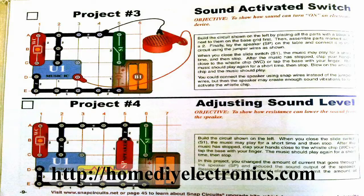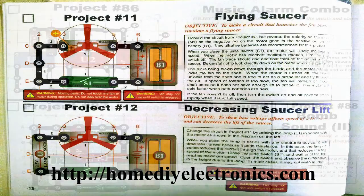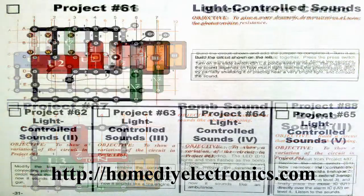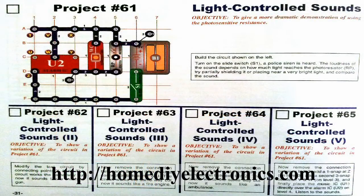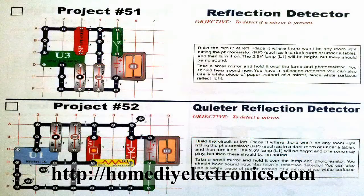Project number 3 is a sound activated switch — kids always love it when they can make things happen just by shouting at them. Then there's the flying saucer, a very popular project. You can build a circuit that makes a sound like a bomb dropping, light to sound projects, a light control police siren, and even a project to detect when reflected light is detected.